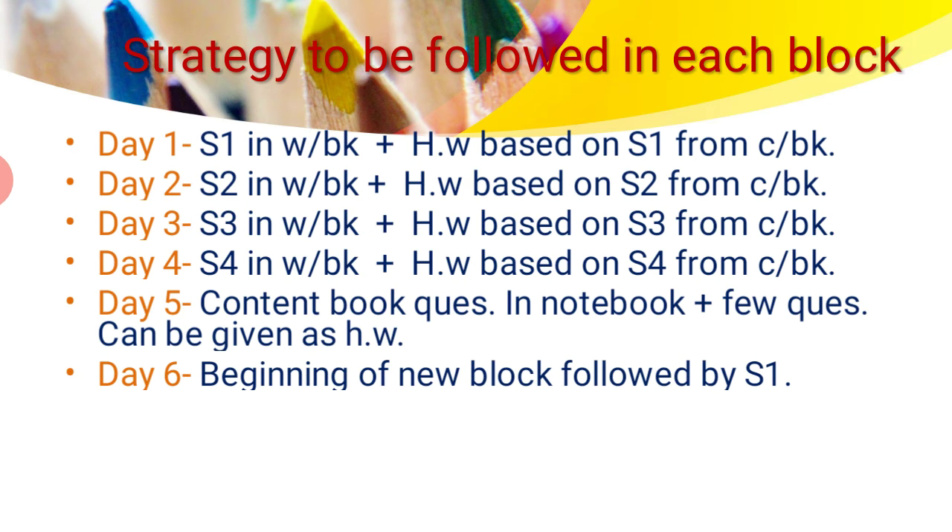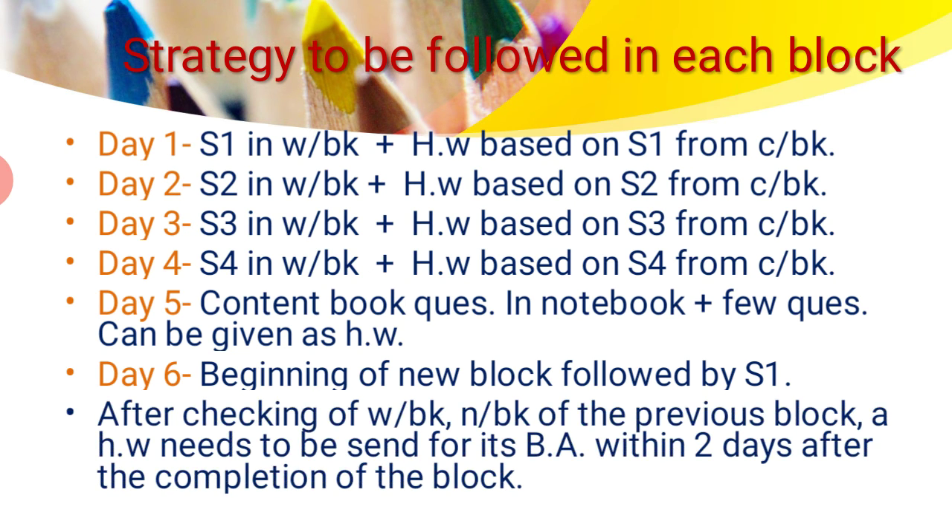Day six is the beginning of the new block, starting with S1. After the teacher checks the workbook and notebook of the previous block, a homework note for the block assessment needs to be sent within two days — meaning, once the student's notebook and workbook are checked, the teacher will give a diary note for the block assessment, which must be conducted within two days of the block's completion.